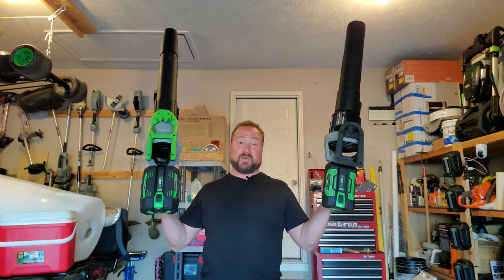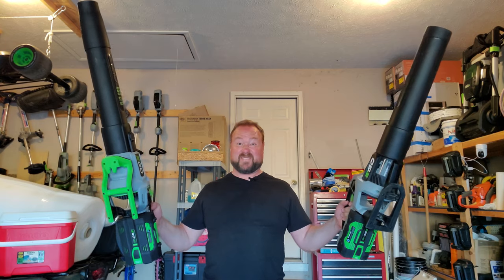If you already have the 530 and you're wondering whether to upgrade, ask yourself if you could use an extra battery. If yes, go ahead and upgrade — because now I actually use both blowers when I blow my yard. That's right — you get to flex on your neighbors. They're out there with a gas leaf blower putting out like 200 CFM and you've got two of these things.